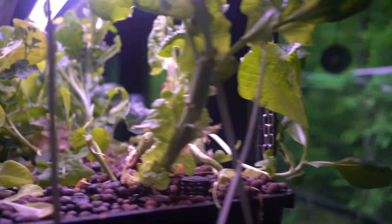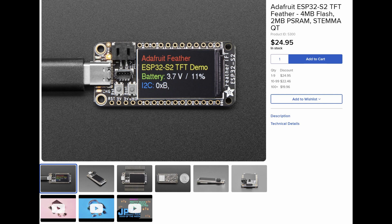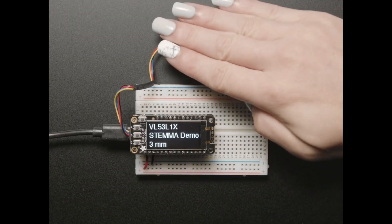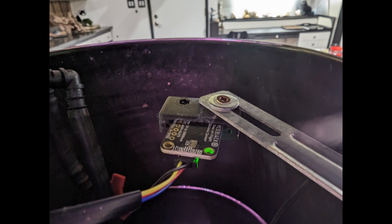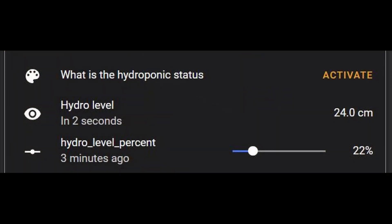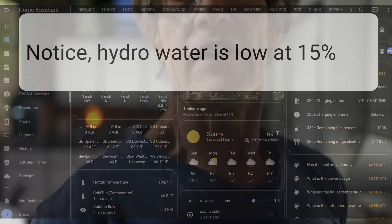As a smart home junkie, I did find something I could wire into. As with the cold tub and hot tub projects I showed you recently, I use an Adafruit ESP board to monitor Stemma QT time-of-flight sensors. It's mounted pointing down at the water, so the distance to the water is what's reflected on the display. I also have it send data via MQTT to the smart house so it can notify me when the water level gets low.